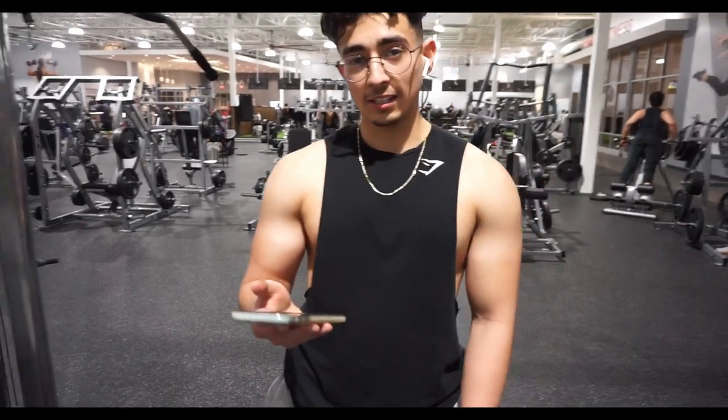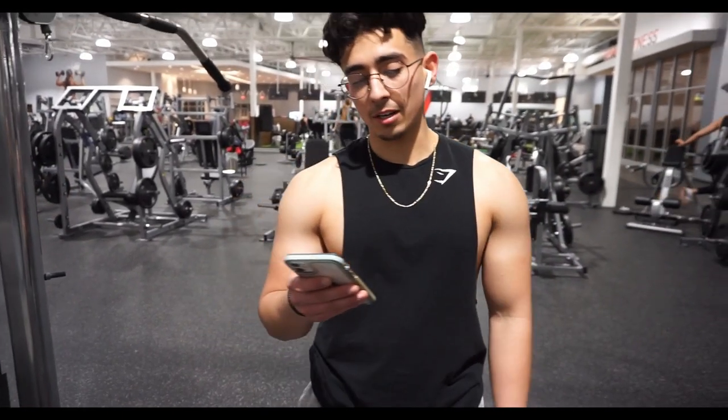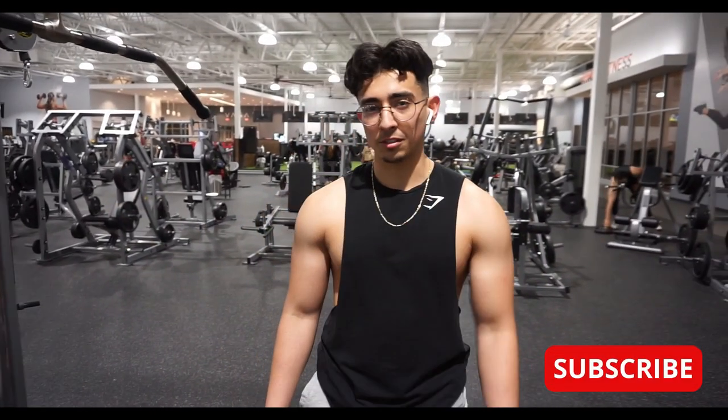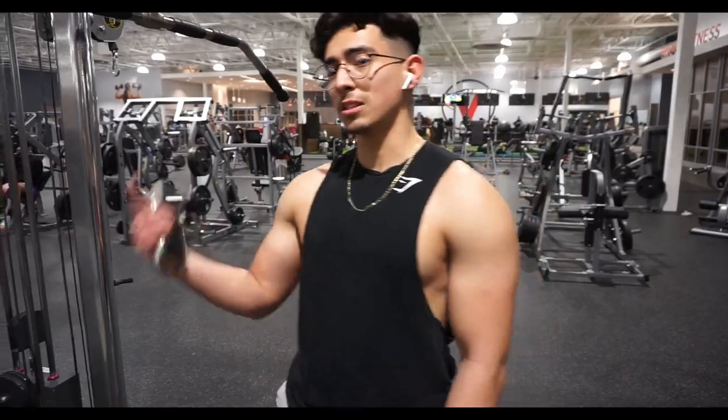That's gonna be it for the bicep portion. We did three exercises for biceps. Now we're gonna move on to triceps first and then go from there to two other exercises. I'm feeling good right now, got a little pump going — let's do this.